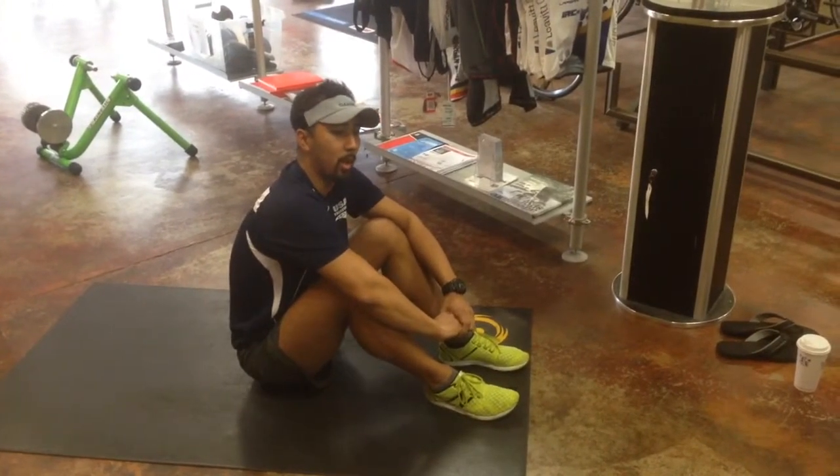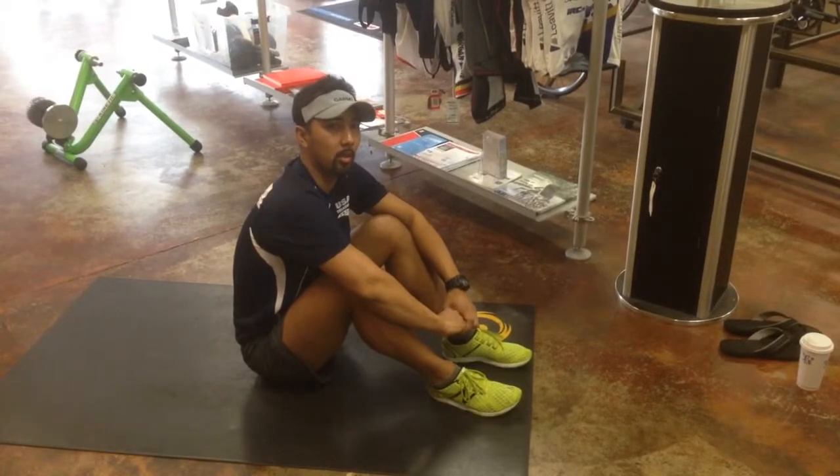I'm Sherpa from Davis Wheel Works, and this is a posterior chain exercise: the glute bridge. I'm going to be laying down for this one.